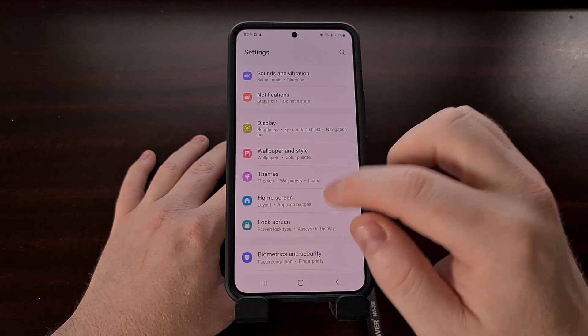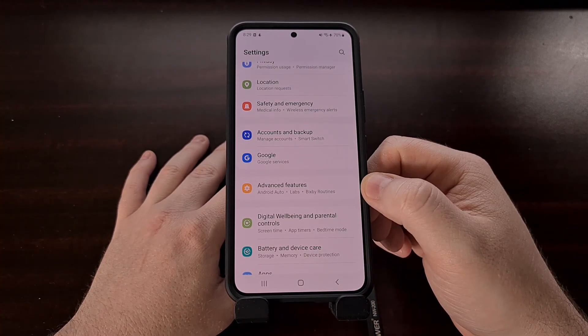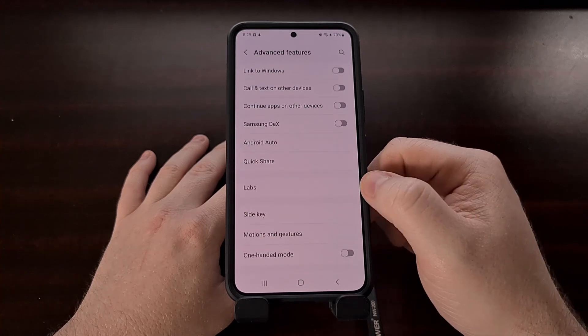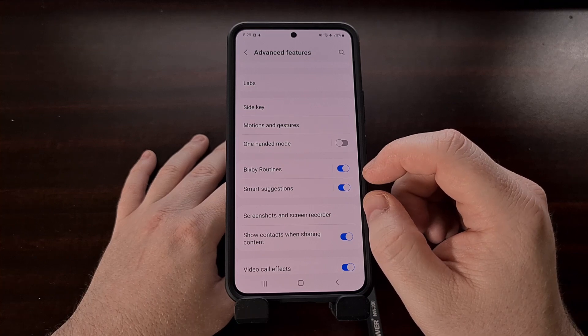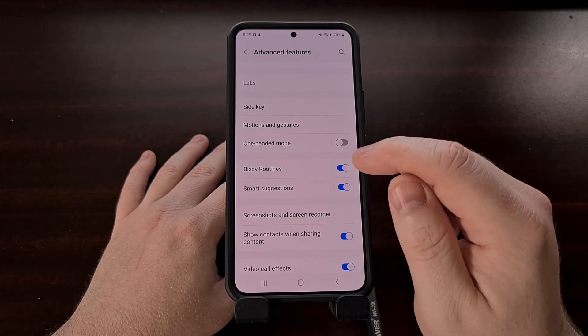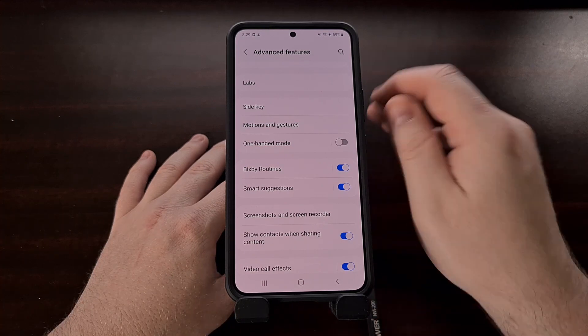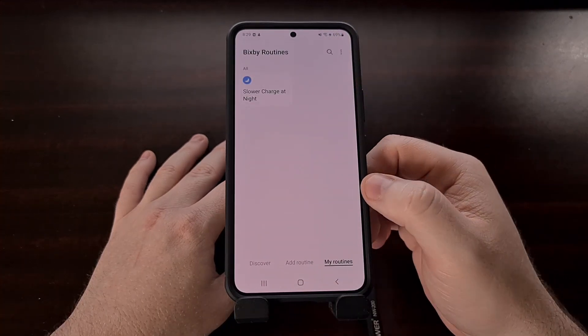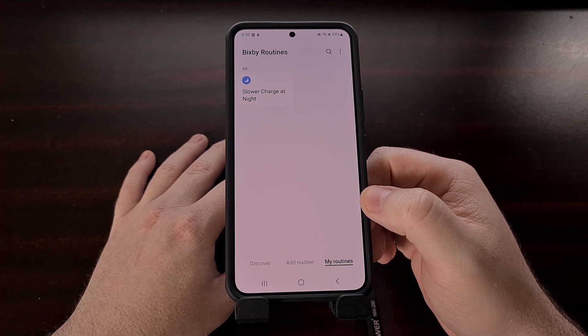Once we have the Settings application open, we're going to scroll down a little bit until you see the Advanced Features option, as it's in here that you'll find the Bixby Routines feature. We can toggle this feature on and off, but if we tap the name right here it's going to go into the actual menu for our Bixby Routines feature.